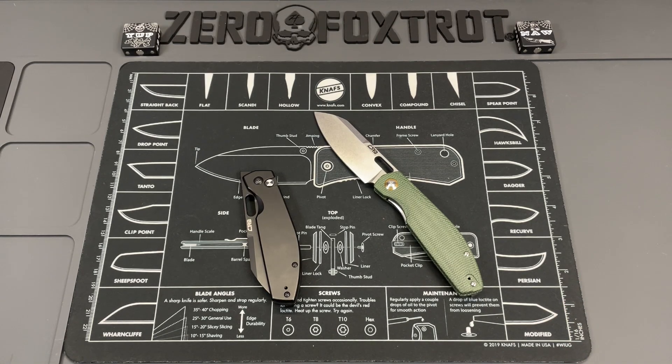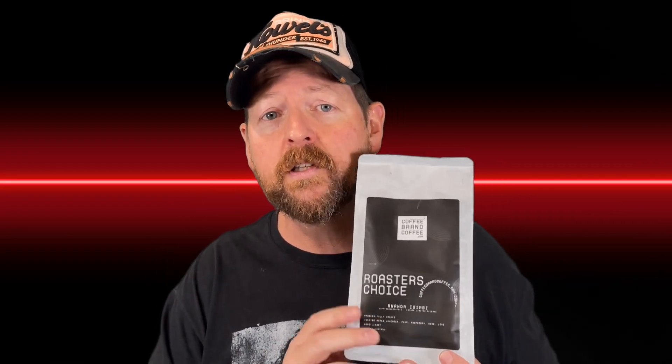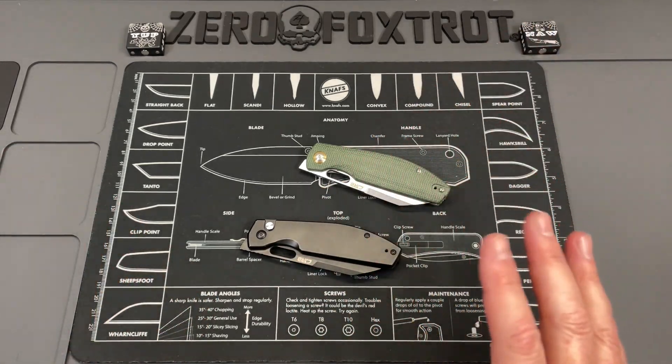Now a word from a sponsor: Coffee Brand Coffee is a channel sponsor and a great company supporting small channels. They're a guilt-free purchase — no politics, a money-back guarantee, and they roast coffee on demand. My link below saves you 10% at checkout, sometimes more depending on current specials. Great product — thank you to Coffee Brand Coffee for sponsoring the channel.